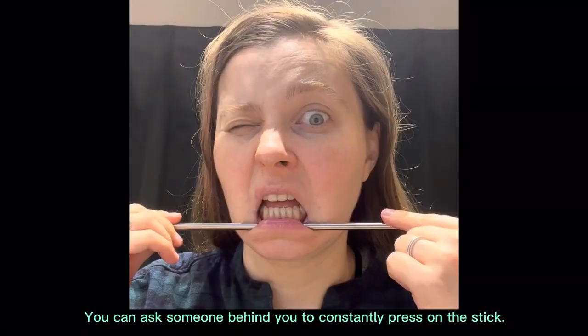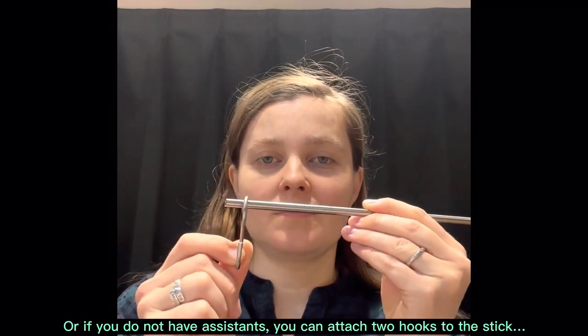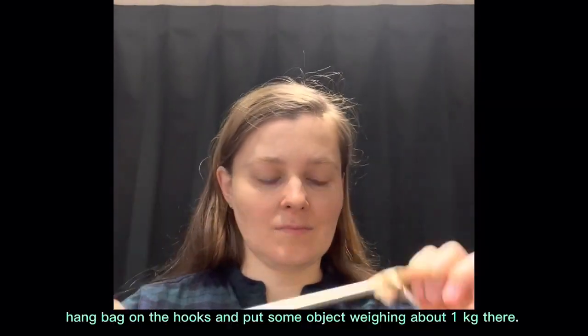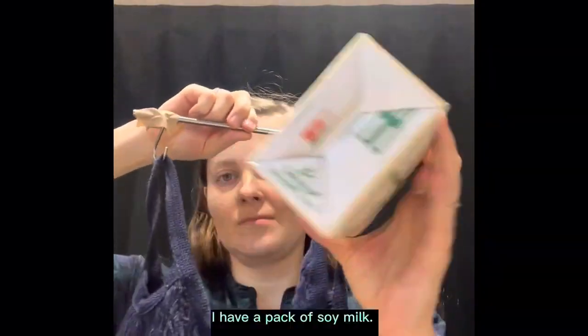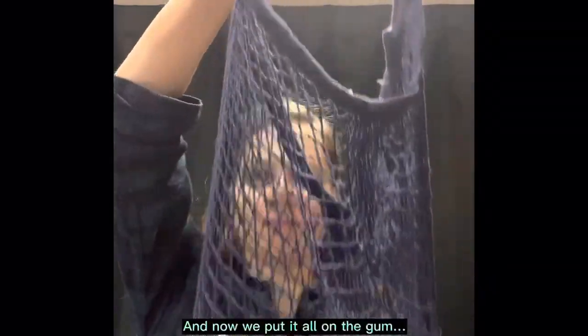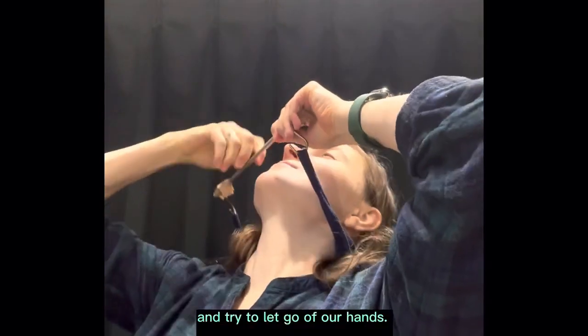You can ask someone behind you to constantly press on the stick. Or if you do not have assistance, you can attach two hooks to the stick. Hang back on the hooks and put some object weighing about one kilogram there — I have a pack of soy milk. And now we put it all on the gum, and try to let go of our hands.